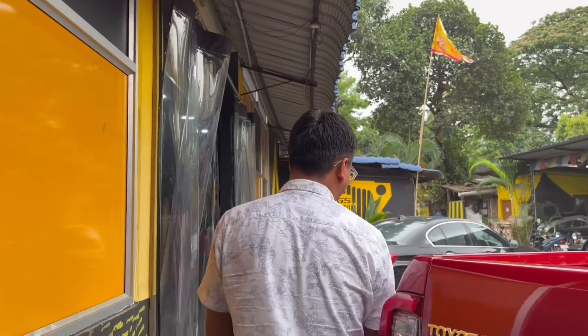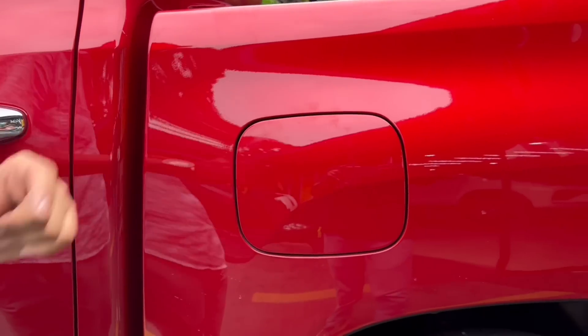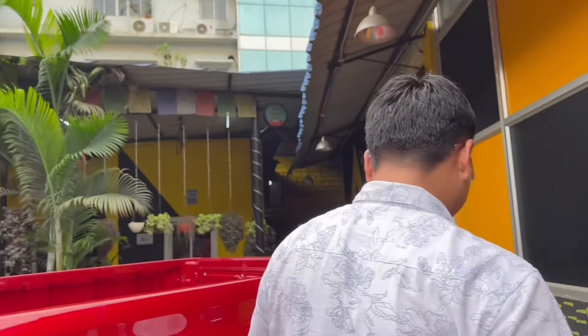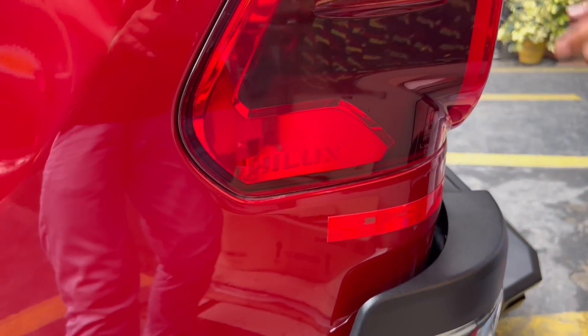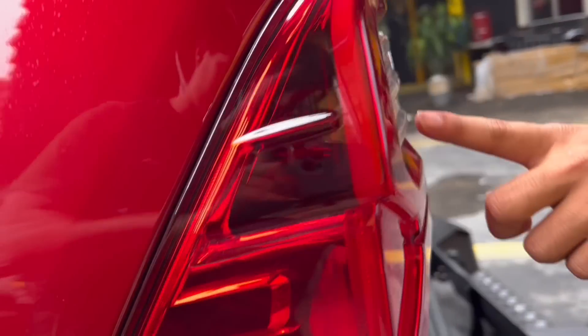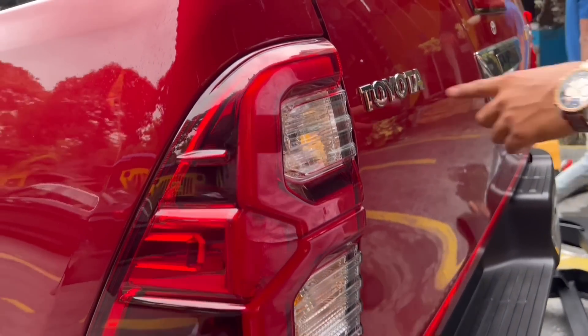So the scratches won't be a problem after the Linex — just imagine what a beast this car is going to be. Let me show you the fuel tank. The fuel tank capacity is 80 liters. And the tail lights — the tail light is also filled with Hilux badging, and the tail light has a full LED setup, as you can see here.